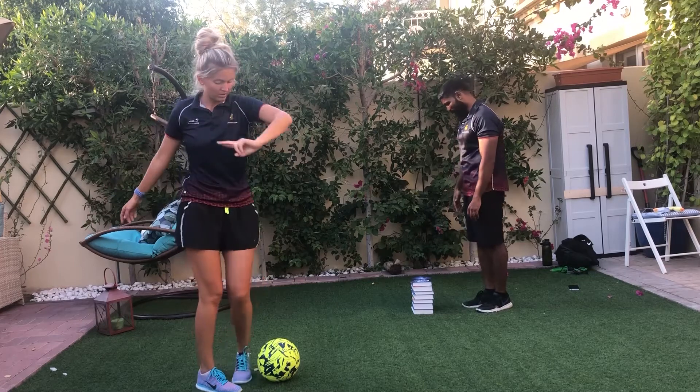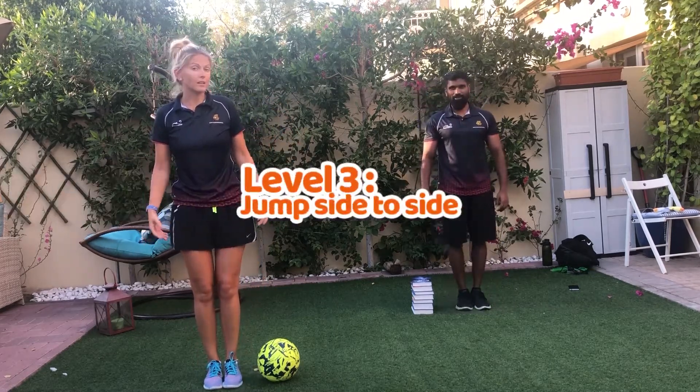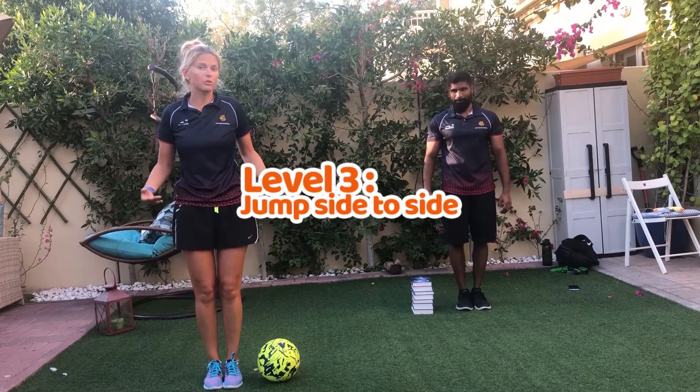And step 3 — now we are going to jump side to side, and you see how many times you can do it in 30 seconds.